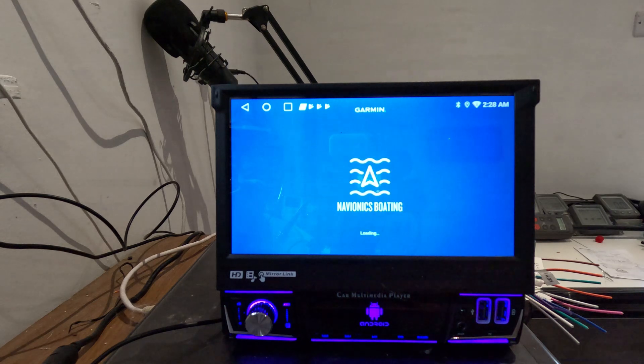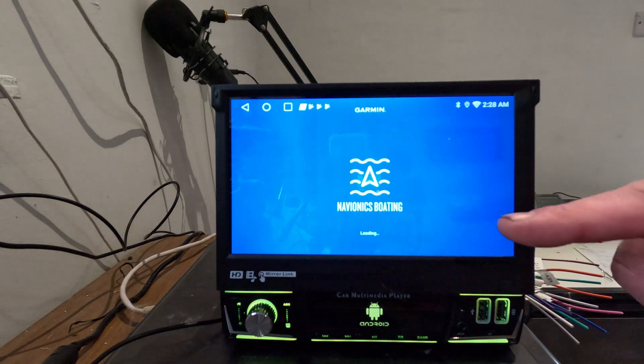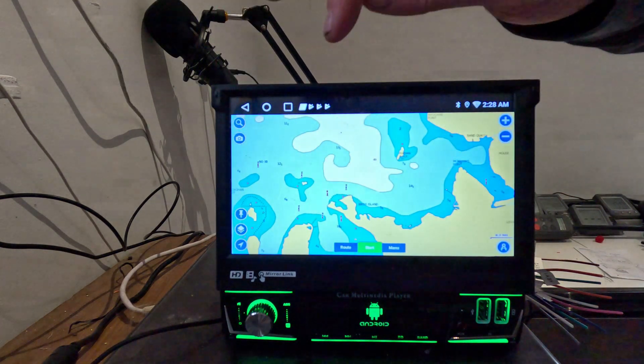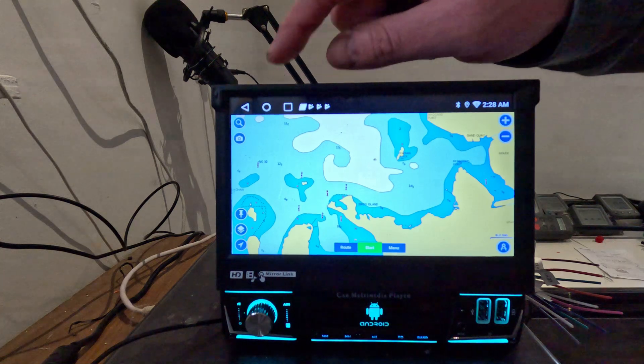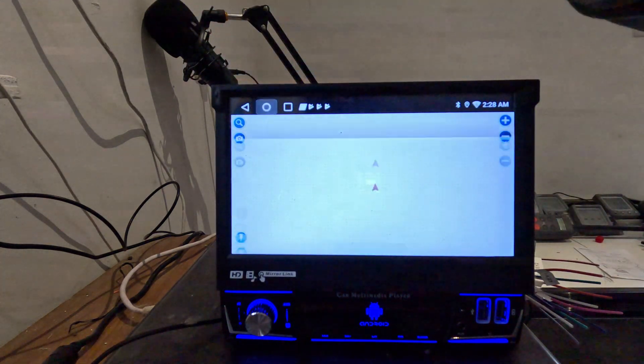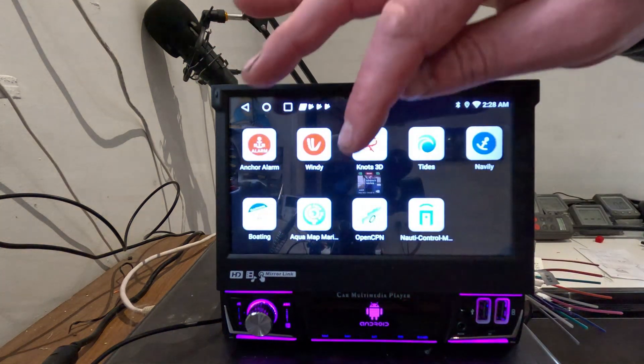Moving across to Navionics, which is a paid app. I already have it on my phone, but you can use it on two devices with the licence, so I could potentially use it on this device. Loading it up gives you the familiar chart map, and since it's got GPS built in, we can actually use this as a chart plotter.